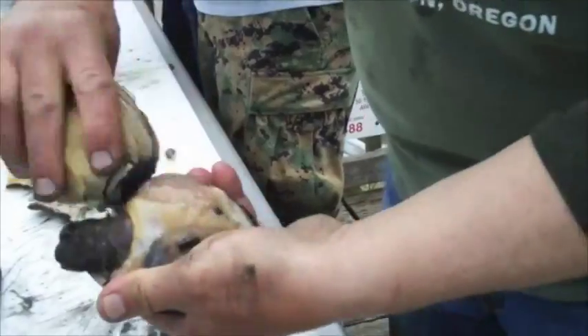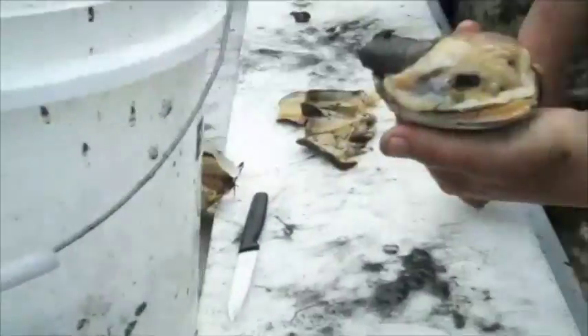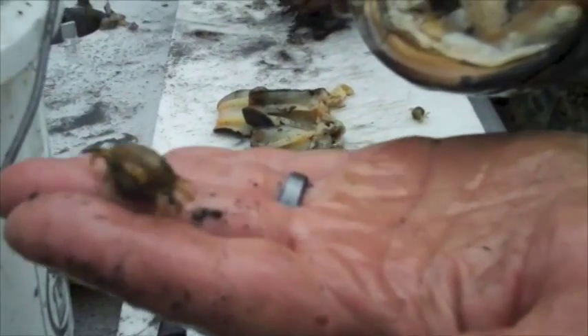At that point, I throw away that shell. Don't be creeped out when something starts crawling out towards you, because every gaper or empire or horse neck has a pea crab living inside of it. That's a female — a female will live her life inside of this thing. I don't know exactly what benefit the clam gets, but she gets a free house.